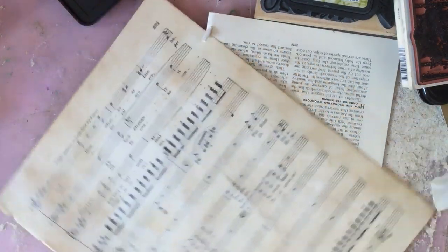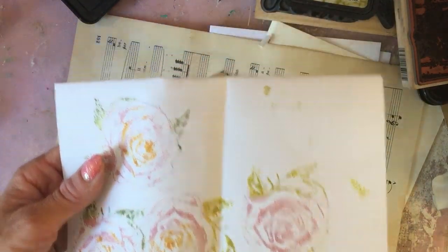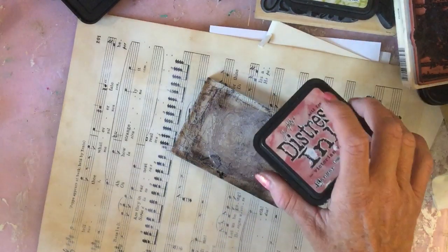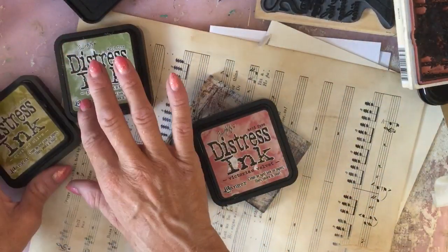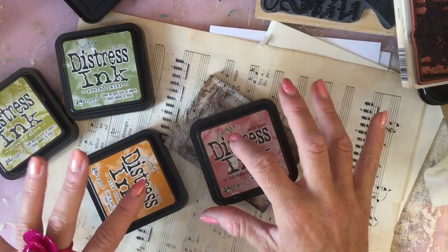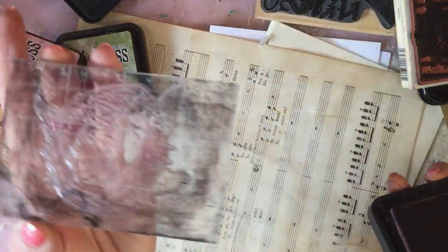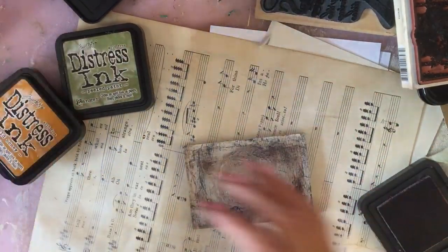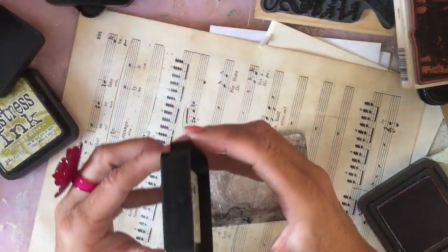I talked in a video recently that I haven't ever used this large rose in the Catercroft clear stamp set that I had, so I thought it was high time I rectified that. So I'm taking my Victorian velvet and my peeled paint - might use my crushed olive but I'll probably stick just to the peeled paint, I'm not really too sure. And then I'm also going to just dab into the sort of center of the rose with the wild honey. I'm using my block - you have to excuse the state of my block, it's not the best. I am not a very good person at looking after my stamps. So I'm just going to roughly ink around the stamp.